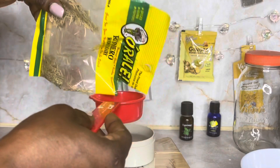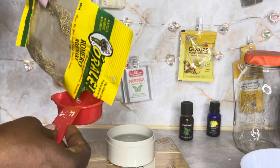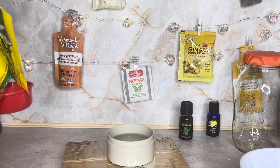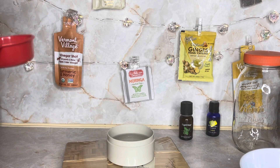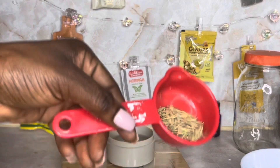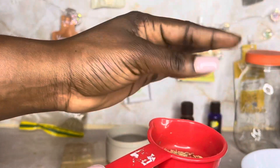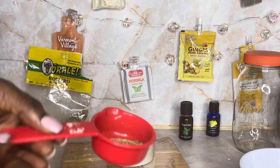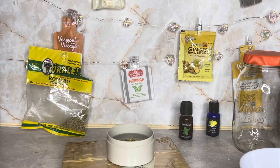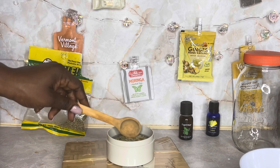First things first, you want to measure the amount of rosemary. It depends on the quantity you're trying to make. I was just making enough for one use, so a palm-size or two-quarter-size amount is perfect. It's a super easy process — all you have to do is boil your water, put it in your container, and put your rosemary in.